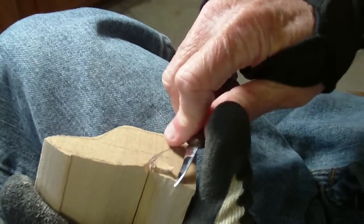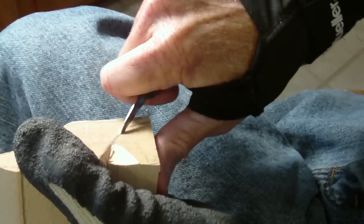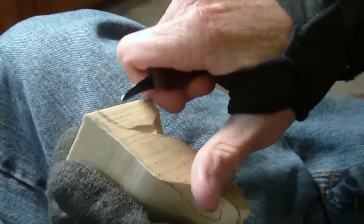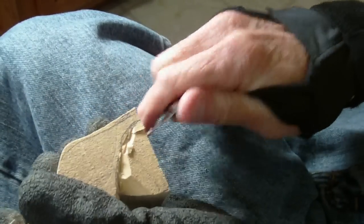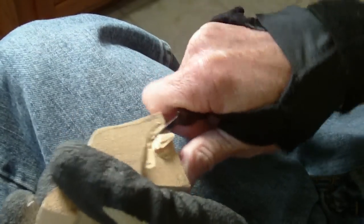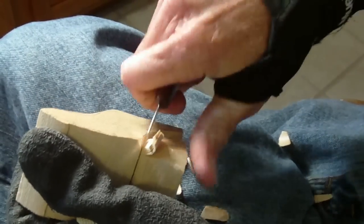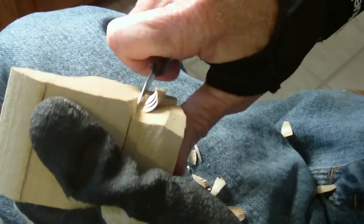Basically the way it would be done is the rock here would be removed — we would take our knife and come down like that and remove the wood, or rather the rock, because the eagle itself would stand out. I chose this project because it is more suitable for a beginner — not an extremely difficult project, but not easy either. You just start taking that rock away, just like the owl almost.